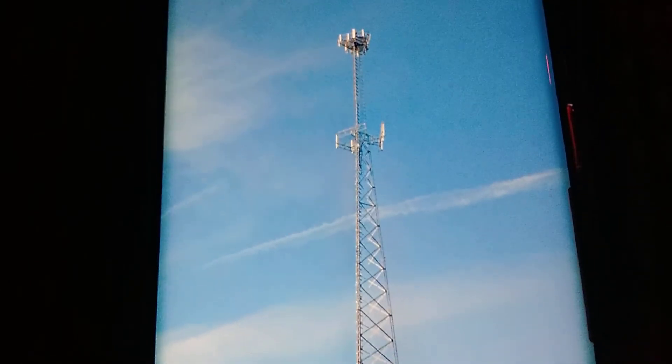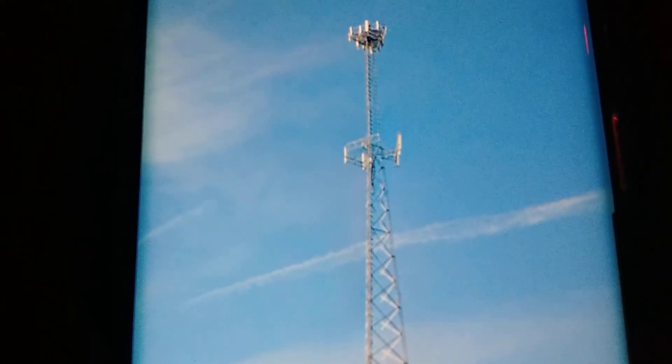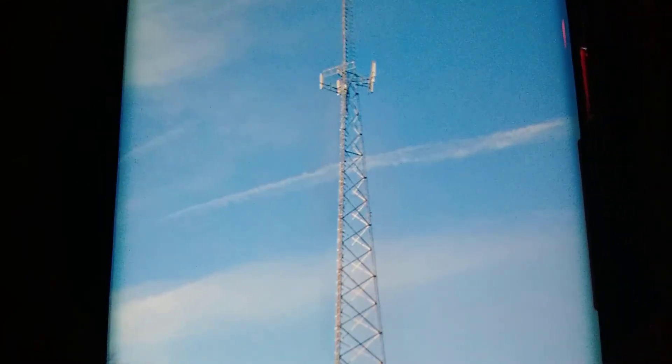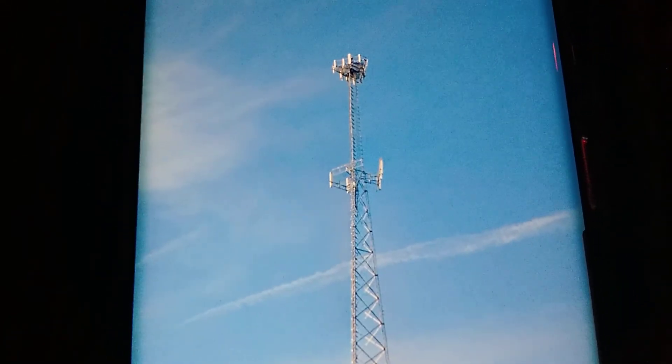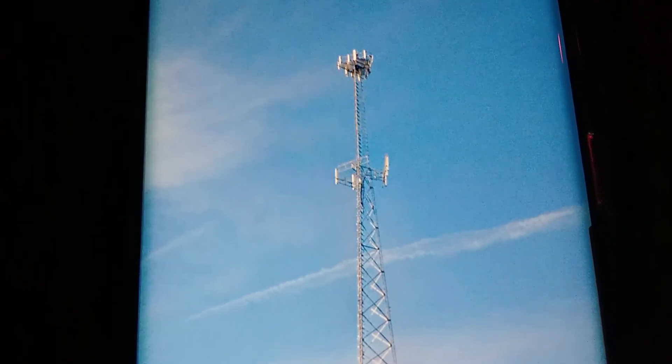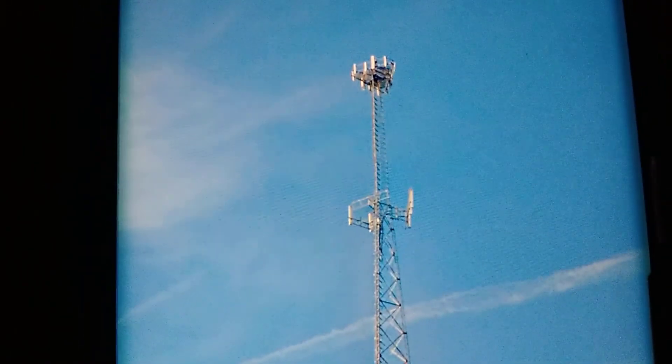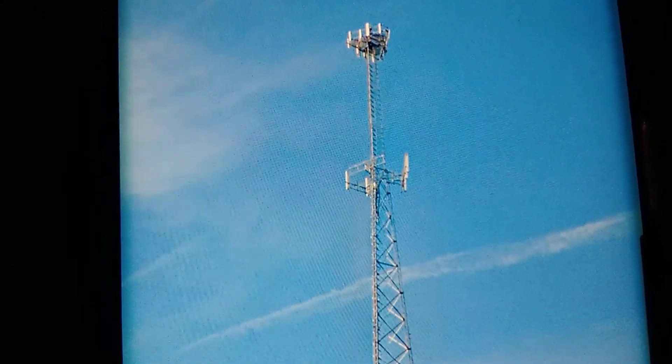Here's the last tower I'll be filming for this video. This one looks kind of new — it's still shiny. There's the cell phone equipment, so this one's upgraded. There's new equipment up there and wires off the side going up and helping the stuff work. They got boxes up there for holding the equipment on the platform.